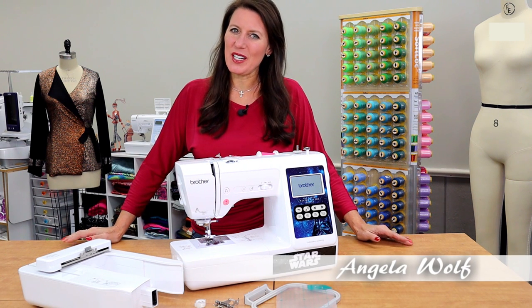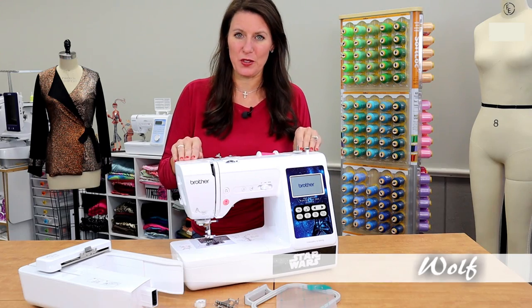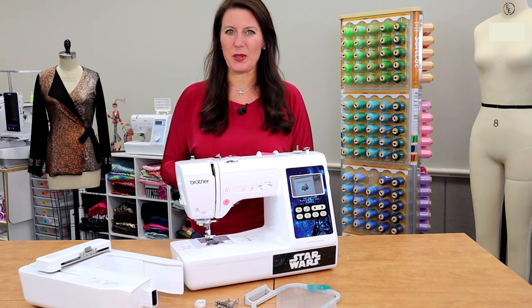Hi, I'm Angela Wolfe. In the last video, I showed you how to set up your Star Wars machine for sewing. Now let's move into embroidery.